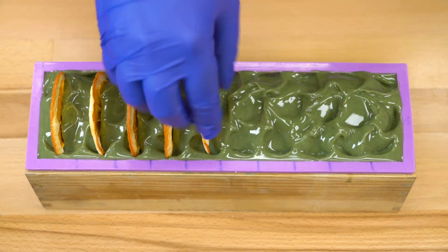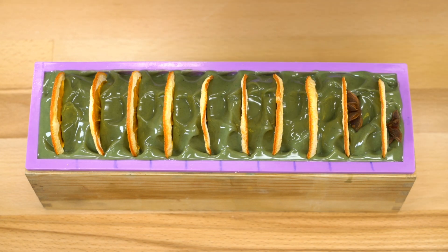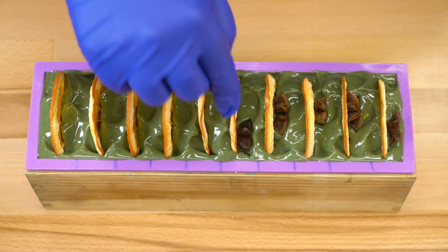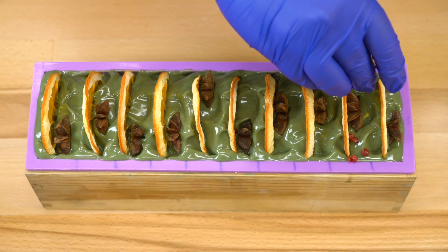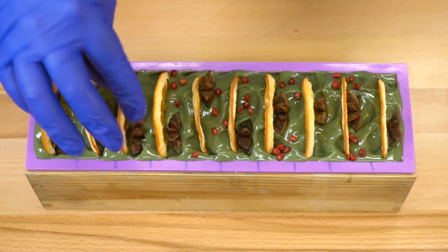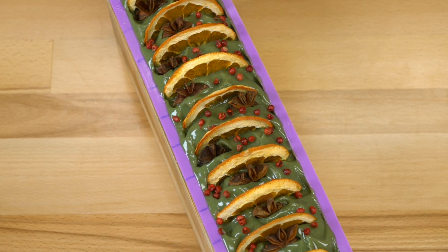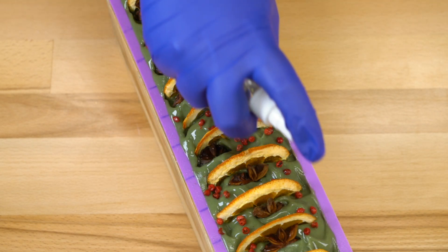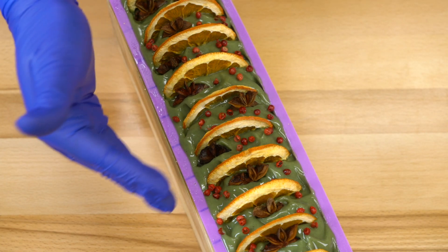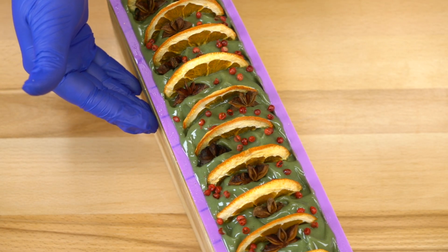Just going to set that right in the middle here — it looks like a fan. I'm going to add mine right in front of each little orange piece. Some may be slightly off center, some right in the middle — I kind of like the look of the ones off center a little bit. Then we're going to add the pink peppercorns on, kind of willy-nilly, but you could be really specific if you wanted. And here is our first essential oil soap. I'm going to spritz the top very liberally with rubbing alcohol.